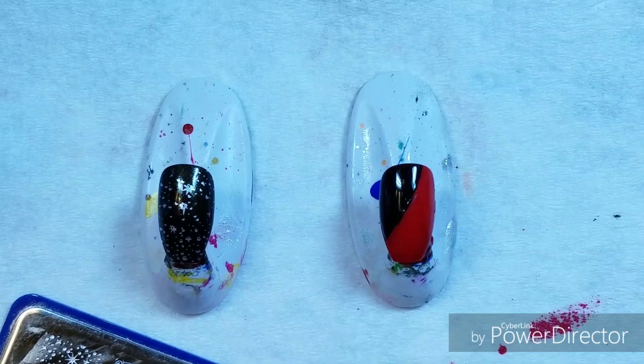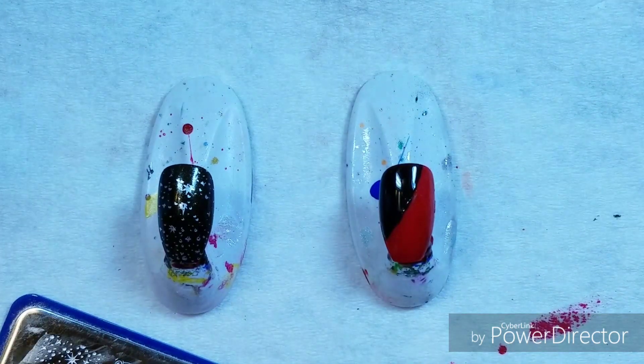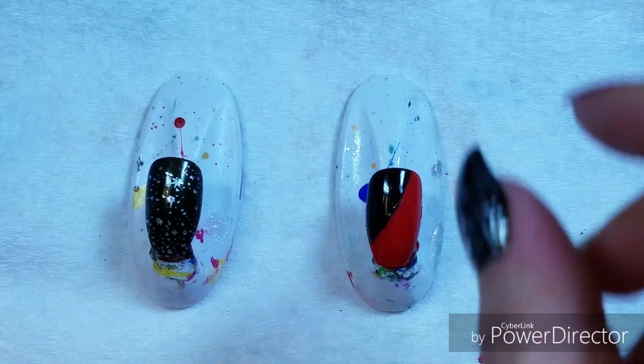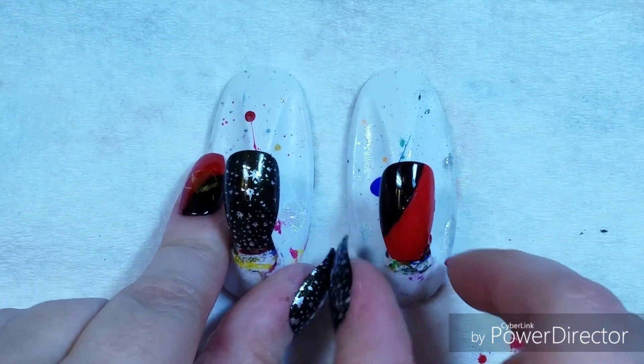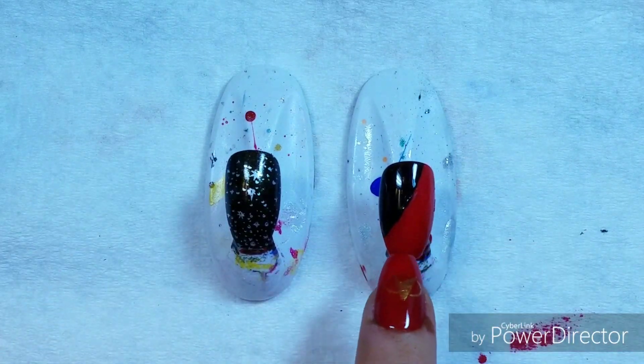So I'm going to set up these guys, and then I will come back and show you the stamping of the uniform nail. Their Star Trek uniform is what it's based on. So I'll be back.